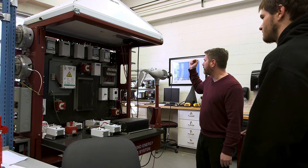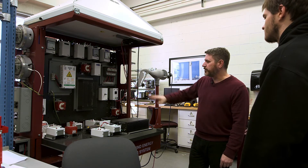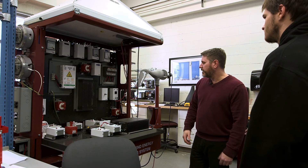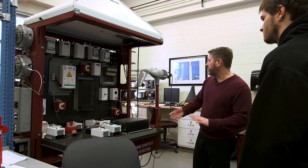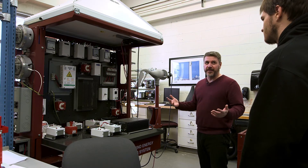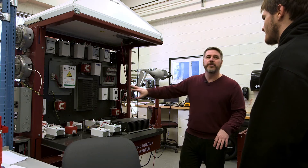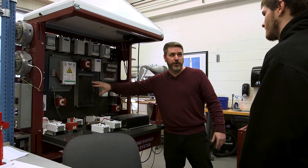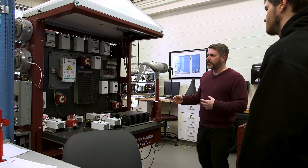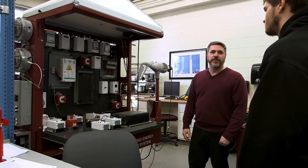Some small turbines just generate DC to charge batteries, and you have a charge controller that keeps you from overcharging them. You also always want to keep a load on a wind turbine — if your battery is fully charged and you disconnect it, the turbine will just spin out of control. So we have a dump load. As you pull electricity off the turbine, it creates a counter torque that slows it down, and the dump load handles the excess electricity.